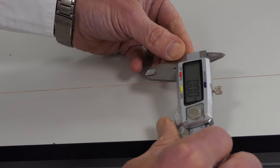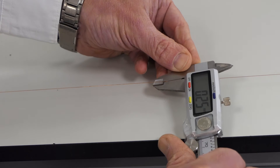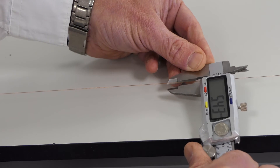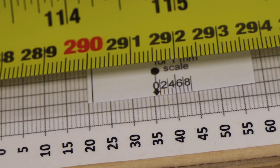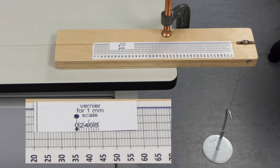Measure the wire diameter in several places along the wire, and measure the length of the wire from the fixed end to the dot on the vernier scale. Take this reading as zero load.